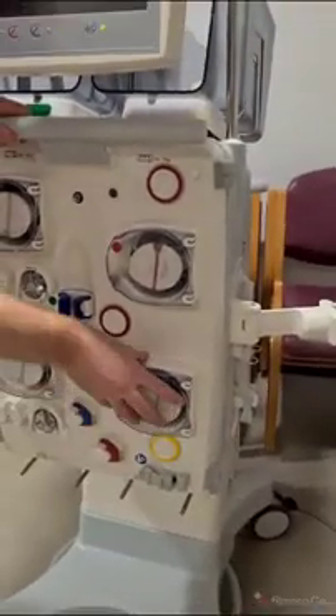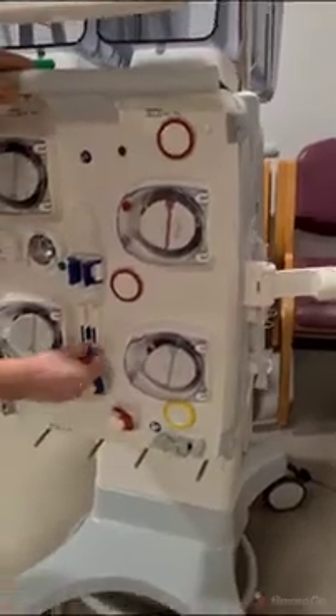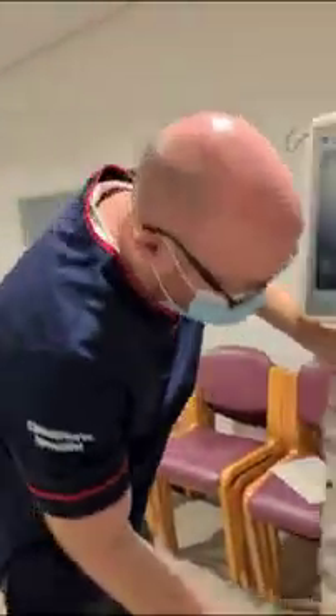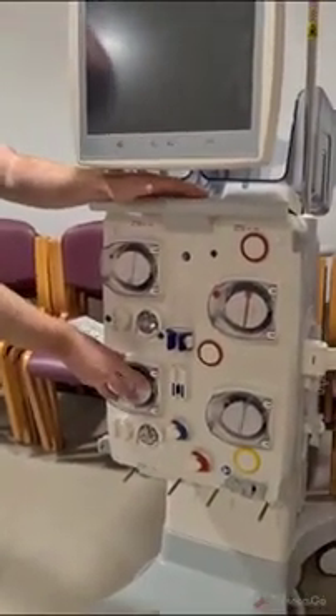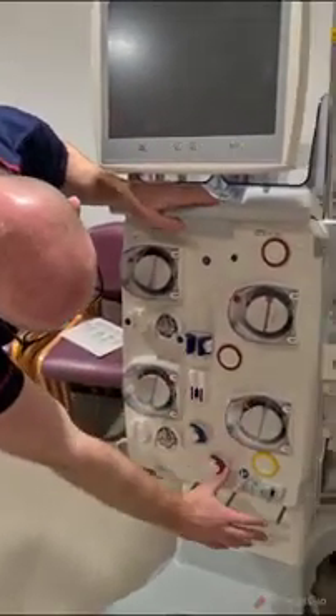Moving down, we have our filtrate pump, also called the waste pump. We have our optical detector here, which detects whether it's air, saline, blood — those types of things. This next pump we ignore because we're not using it with HD; we use that with different modalities, so we ignore that.